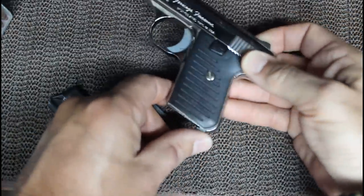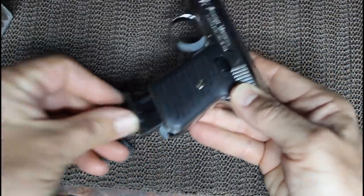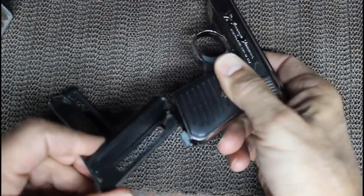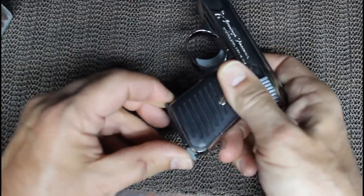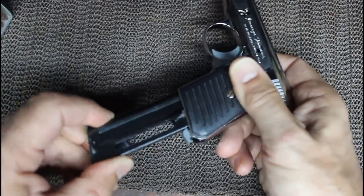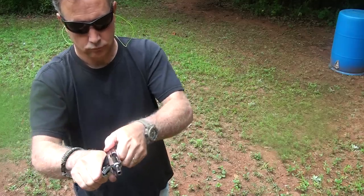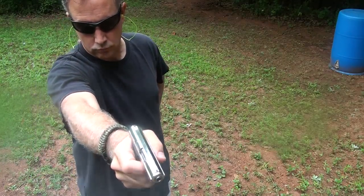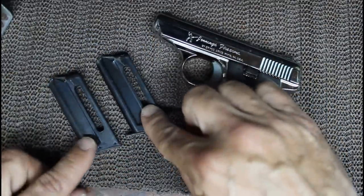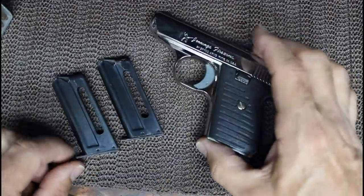It does have the grip-heel magazine release. The mags are not very smooth inserting into the pistol. It does have that heel release, so you're not going to get magazine changes that are super quick — this is more of your European-style mag release. It's just a little rough getting in. I think they have new magazines, and hopefully they've improved them, because feeding issues may be caused by these early magazines.